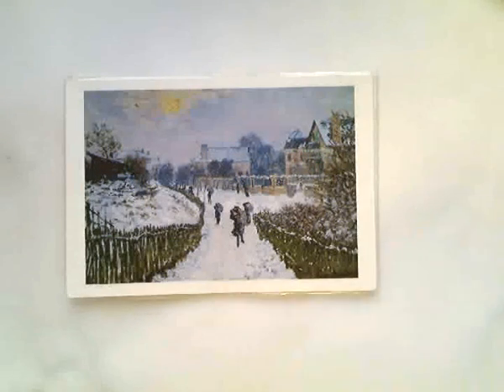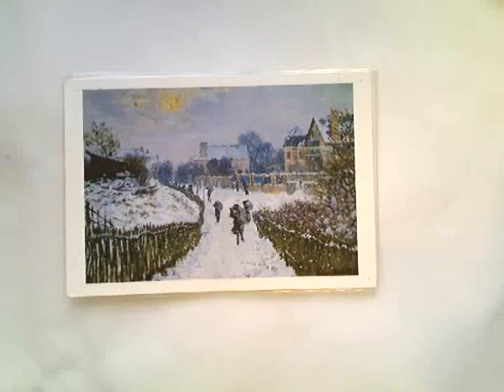Today we're going to be working on Impressionism. Impressionism began in the late 1800s. Artists at this time were taking their artwork outside and completing their pieces of work in one sitting. Because of that, their pictures ended up appearing to be blurry.